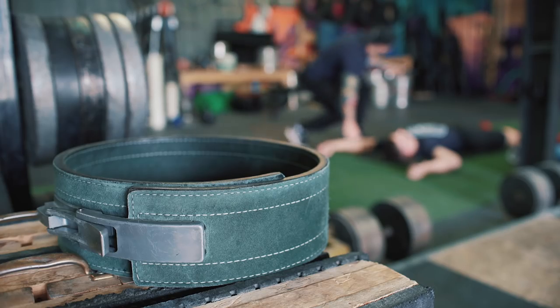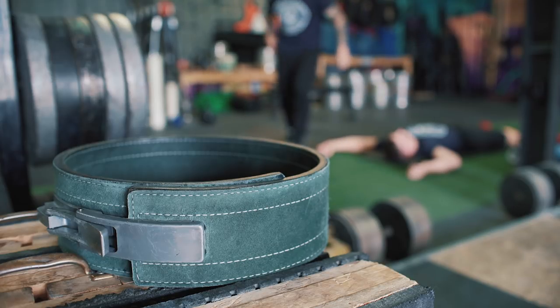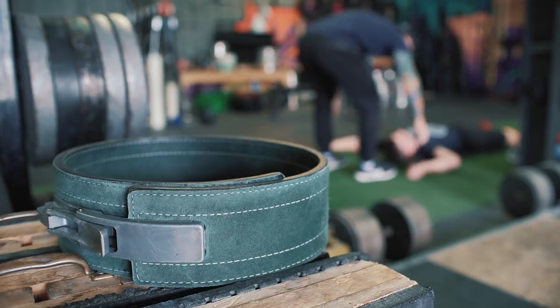Belt prices may vary. Manufacturer's warranty may vary. There is no guarantee that this product or method is IPF approved, and it may affect your status and ability to lift.